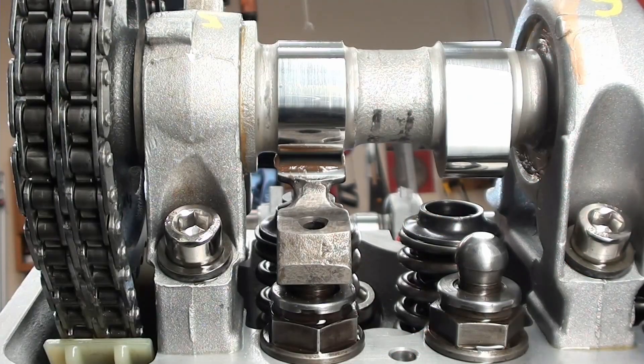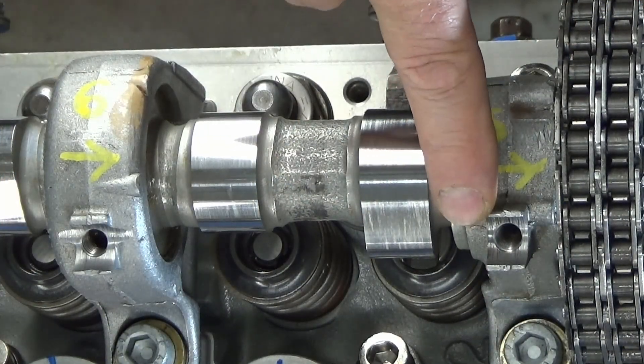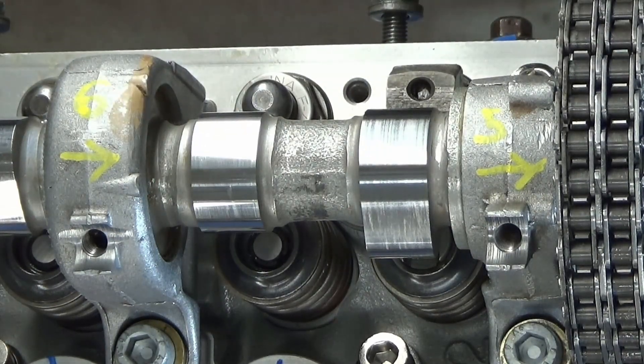Then it'll be time to put on the oiler tubes up on the top, all across here, so we can go ahead and close up this top end, because the next thing of course is going to be the intake manifold. So let me continue with this.